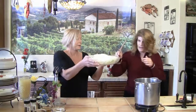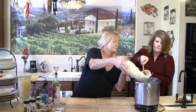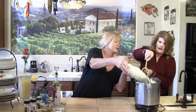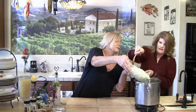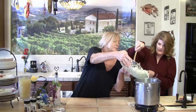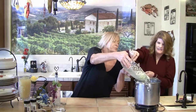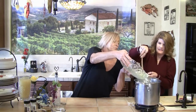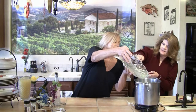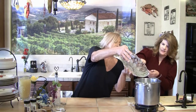Sounds good to me. Okay, this is teamwork. Careful we don't splatter. There we go. Oops, we missed some. We're missing a lot. There we go, I think you got them all. That's good.